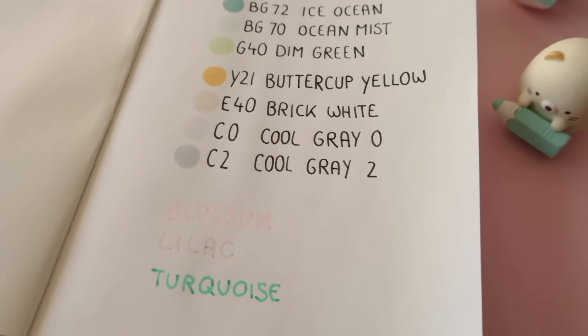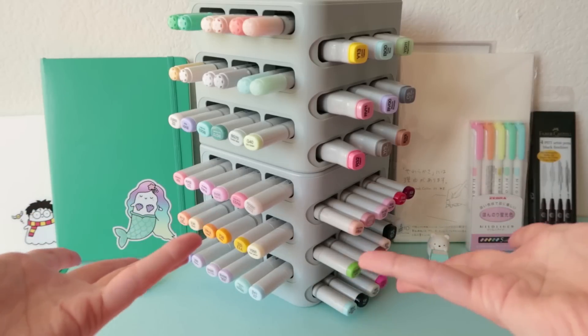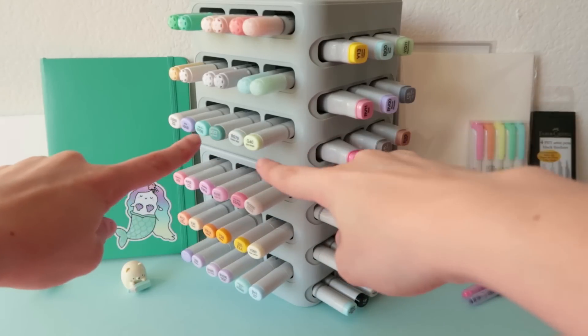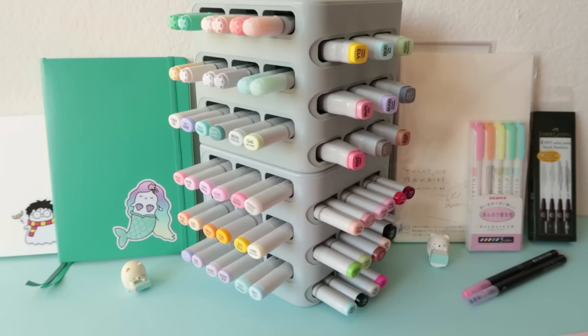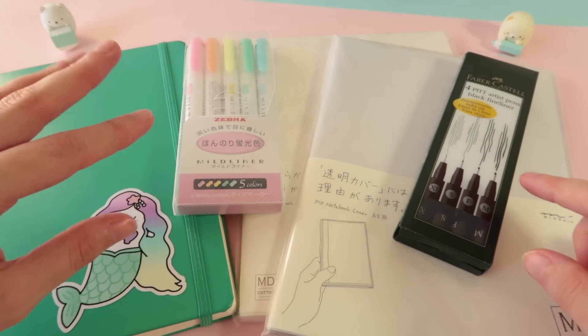That's everything that was in the box. Let me show you the tower again — I just put some of my markers in there. And ta-da! Here is my double tower. The new Copics over here, and some Copic trios and some Copic refill inks. You can basically put all your different Copics in there. Here are some originals. I'm excited to see how this will look on my desk later. And now let me show you the few other things.